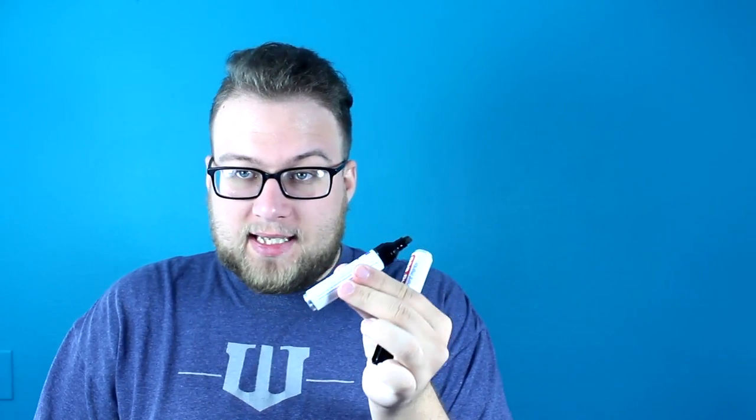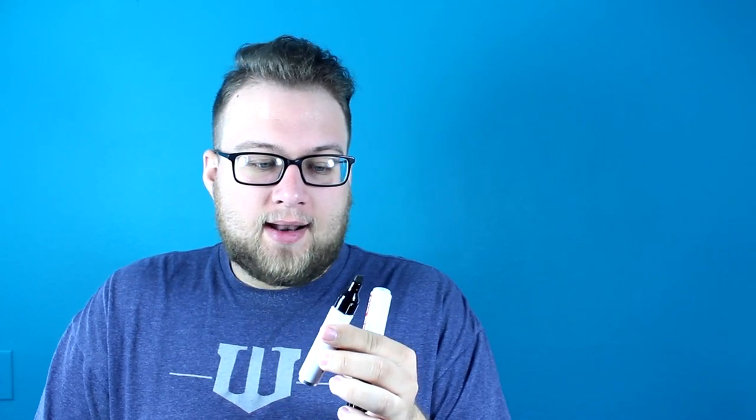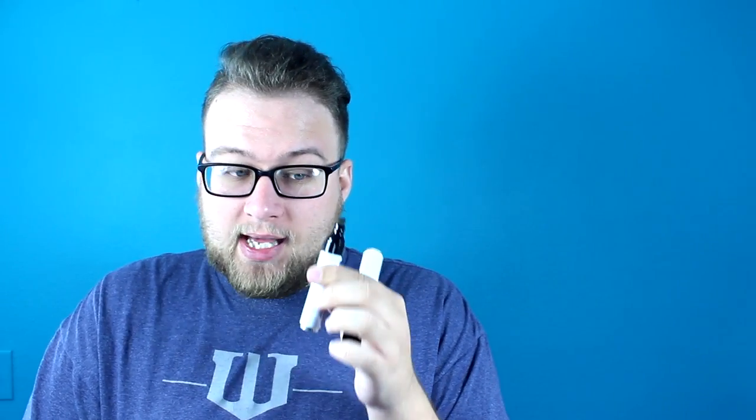It is so well made and the gimmick is so well hidden that it's just impossible to see. One of them actually does work — it's a real permanent marker, you can actually write with it. The other is completely gimmicked, but when you pull open the cap it looks 100% the same. The gimmicked one is dried out right now, but on the instructions Nicholas talks about how to actually make it so you can write with it. So if you don't want to do a switch during the routine, you don't have to.